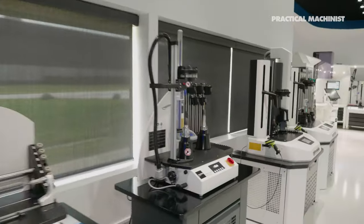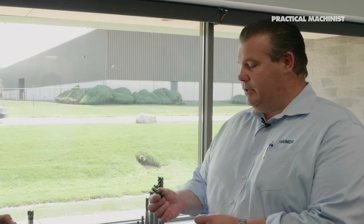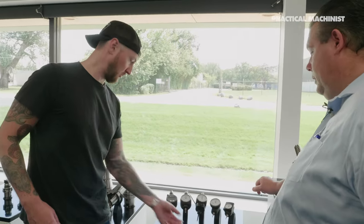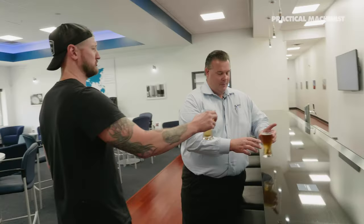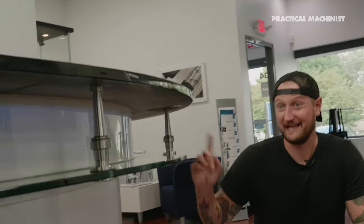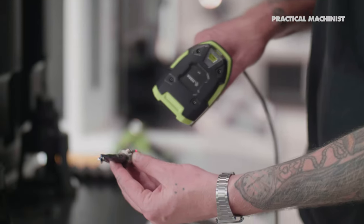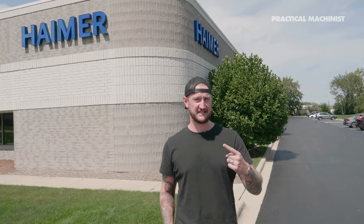Is it decor or is it function? That would probably force the industry into solid carbide indexables. I'm actually down in Chicago visiting Haimer today. They're going to be showing us around their facility, some new stuff they have going on, and some new products they're really excited to show us. So let's go inside, meet Steve, and take a look.